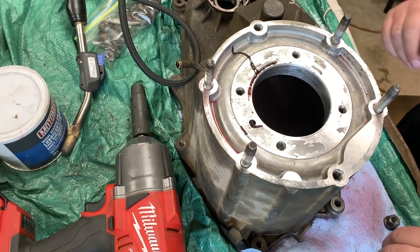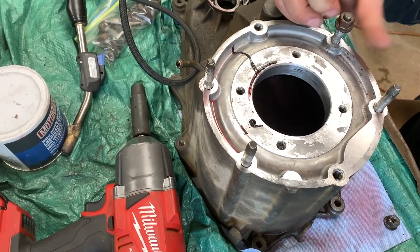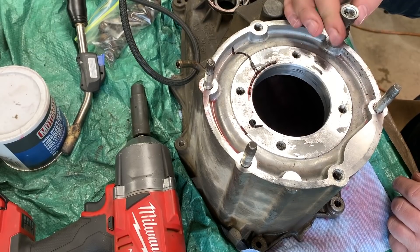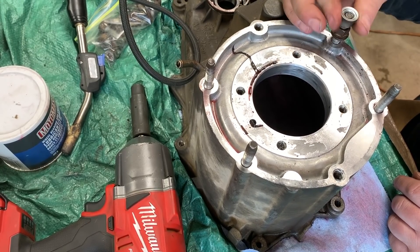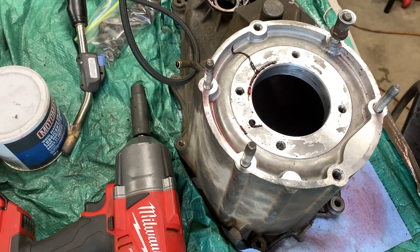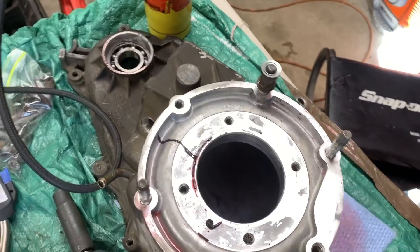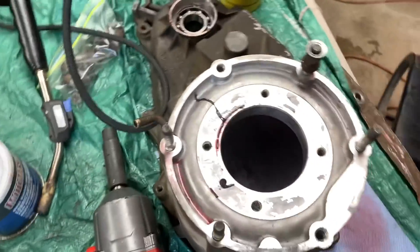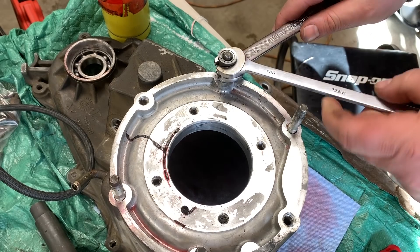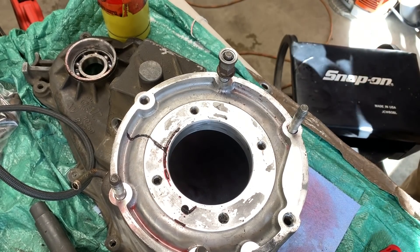So what you've got right here are some studs. These studs have been seized in over time. What I'm going to do is thread one nut down and put the other one on top. You've got your two nuts tightened down — you can see them right here in the upper corner. Take two wrenches and tighten the nuts against themselves. There's red Loctite holding that stud in place, so it's going to be on there good.